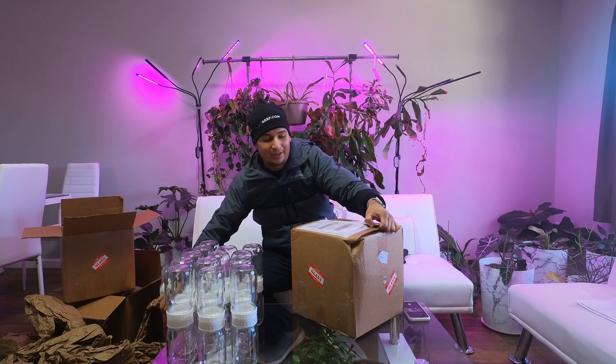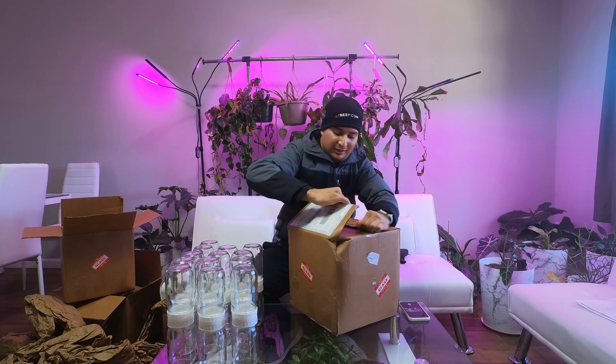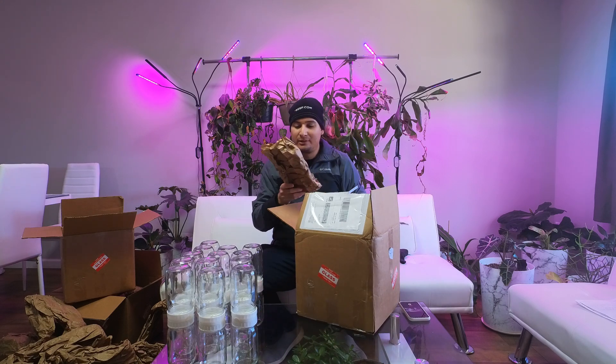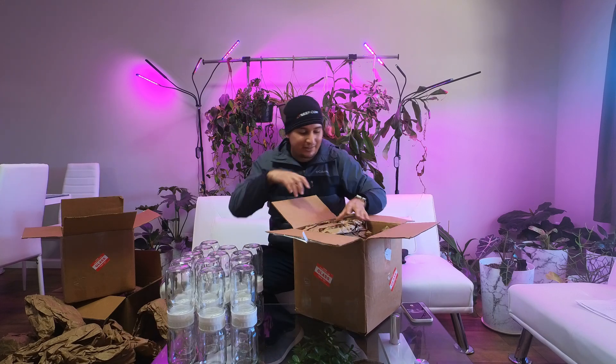The good thing is that our packages use cardboard boxes and a bunch of paper, which is recyclable. We use eco-friendly packaging materials.